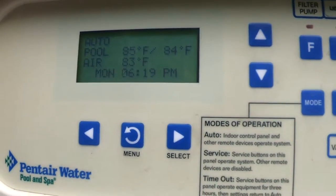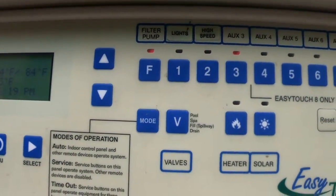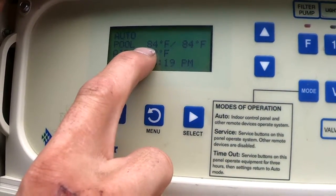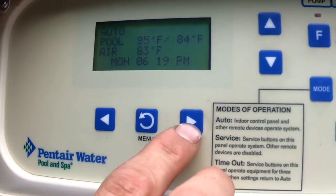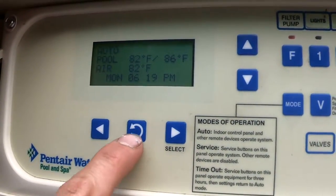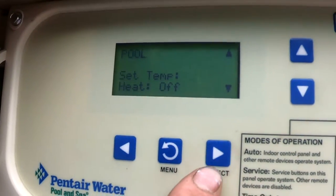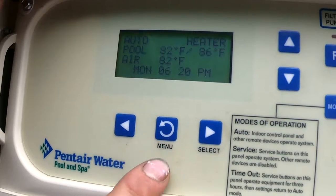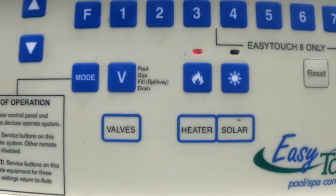If you have a heater, here's how to turn it on. First, if you have a button that says Heater, you have to turn that on. Next, you have to make sure your set temperature is higher than your current water temperature — right now my heater would never turn on because it's set to 84 and the water is already at 84 or 85. Then you have to turn the heater on inside the computer: hit Menu, go to Heat, select Pool Heat, and where it says heat is set to Off, change that to Heater and exit. Now you'll see the word 'heater' on the main screen and a red flame light meaning your heater will fire up.